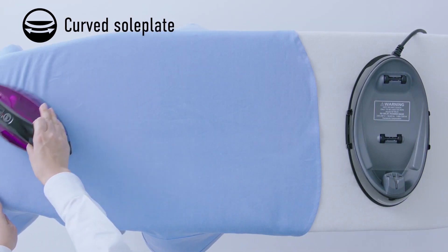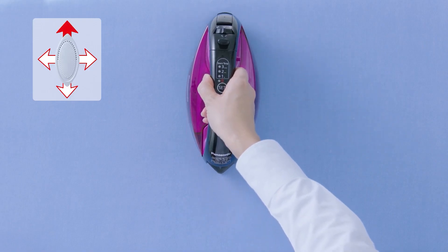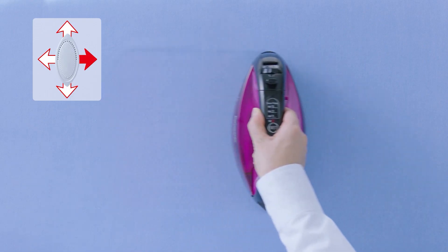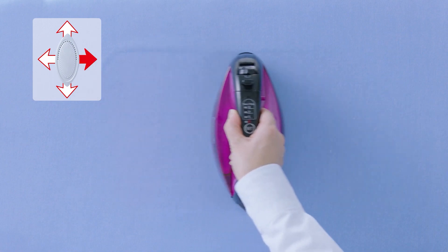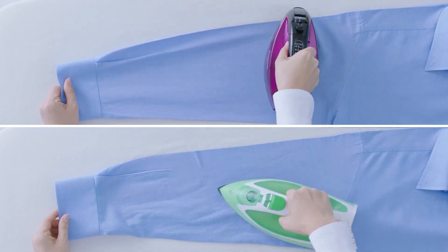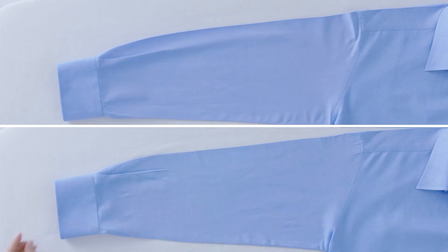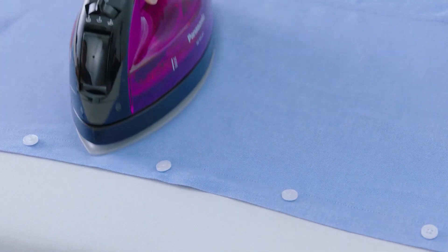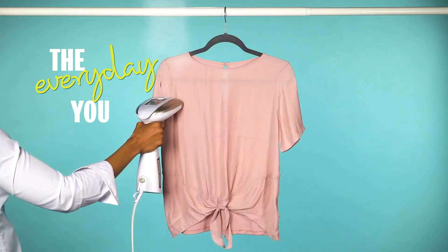Irons are small handheld devices that transfer heat from a flat, almost triangular-shaped surface to a garment on an ironing board, with or without steam. On heavy and durable fibers and weaves like linen, wool, and denim, an iron will offer a clean and crisp finish, more efficient than steaming. It's perfect for garments that need a sharp crease, such as dress pants, giving you more control and precision.